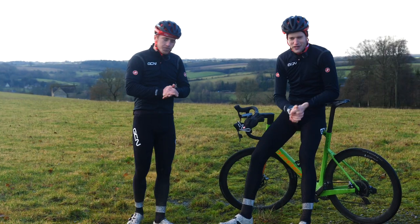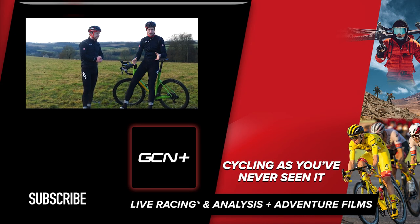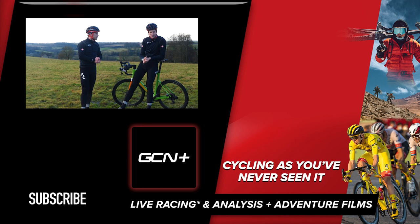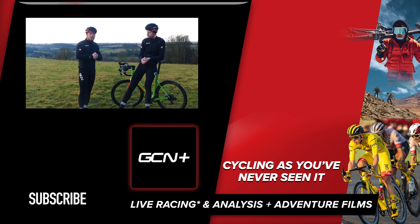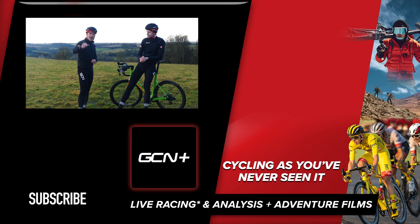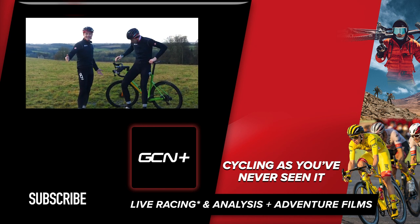I hope this video has helped you understand how to use your heart rate to train effectively. If you found this video useful, please give it a big thumbs up. Let us know in the comment section below what your preferred method of monitoring your training is — and don't forget to vote on the poll.